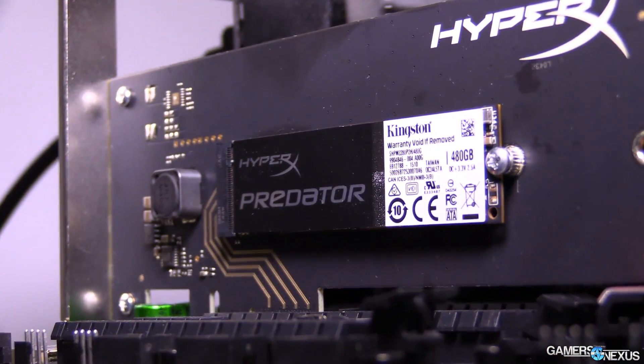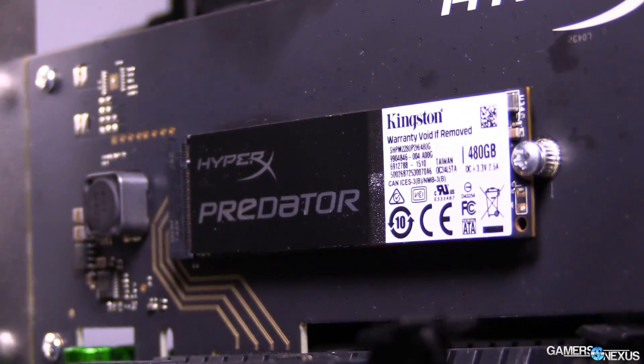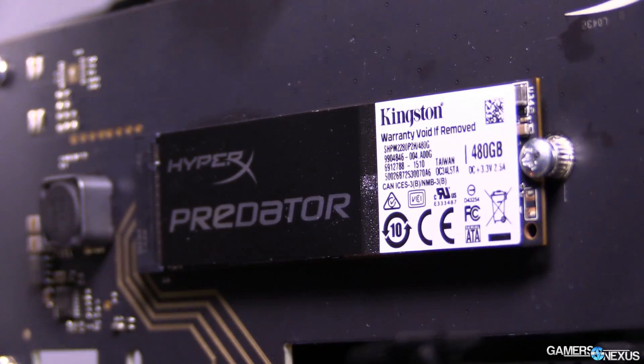The HyperX Predator drive, although it is an M.2 SSD, it actually uses a PCI Express adapter card — a half-height, half-length adapter card — and what we do is plug the M.2 SSD into that card. It ships already connected if you buy it that way, and then you plug that into a PCI Express slot.